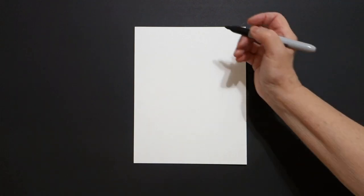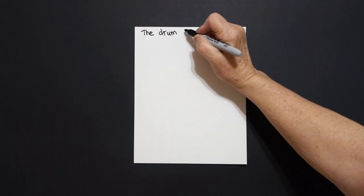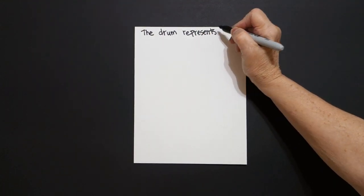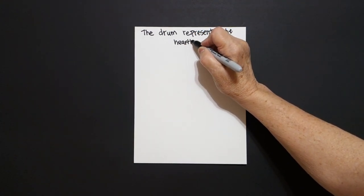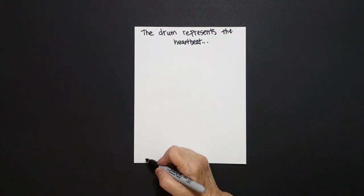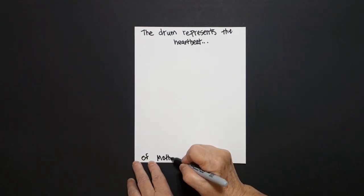Today's project is how to draw a Native American drum. And the saying I'm going to put is: the drum represents the heartbeat of mother earth.